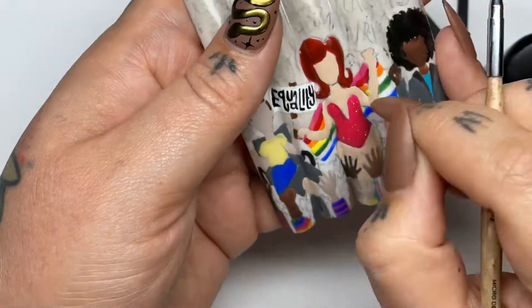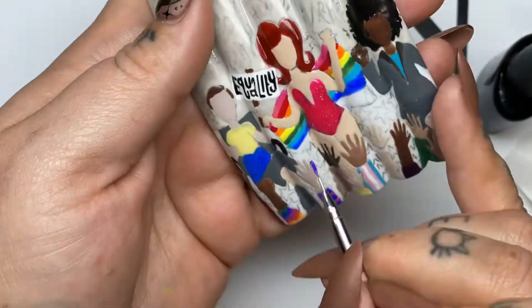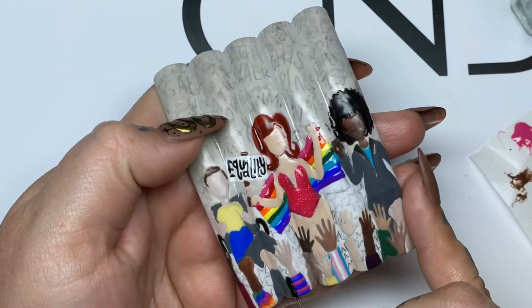Can we just talk about how wonderful and pigmented C&D Shellac is? It is the perfect consistency for creating nail art. And no, I am not getting paid to say that.